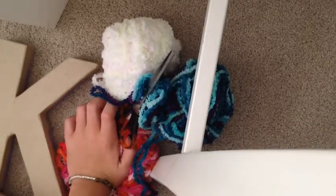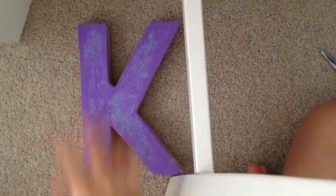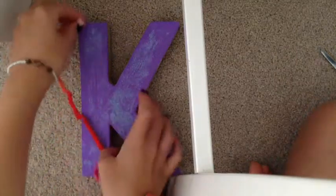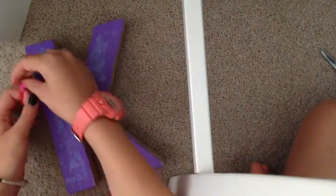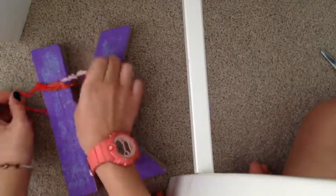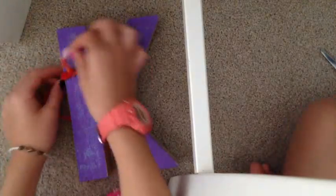First, I actually had purple paint and glitter on this letter, so it's all purple and glittery. What you need to do first is get your first color of wool, go around the letter like this, and then tie a knot at the other end.